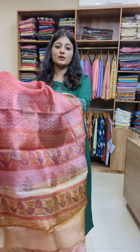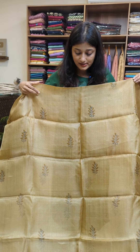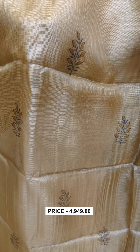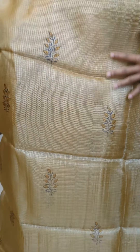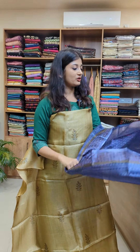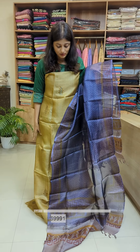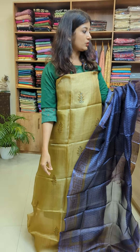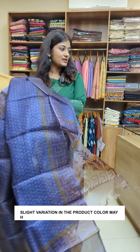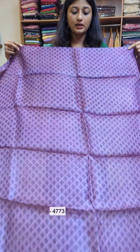We also have a color in the same pattern. It is a golden color — golden and olive, the same color tone. The back side looks like a contrast. It looks like a purple violet color with the bottom in cotton silk. We have two designs: purple, light purple, and dark purple.